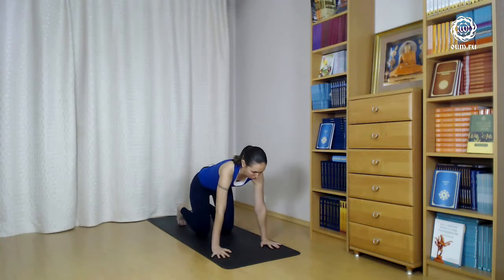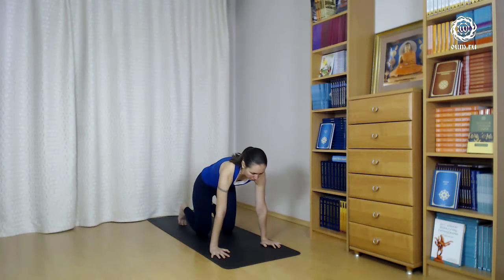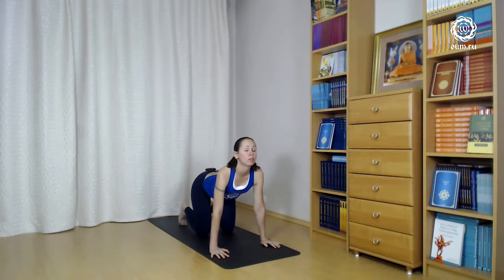We take the initial position. Our hands are underneath the shoulders. We breathe in, bend down the back, breathe out, round up the back and draw in Uddiyana Bandha. Once again — breathe in.